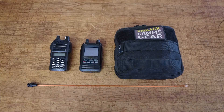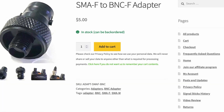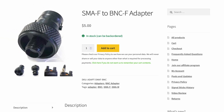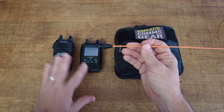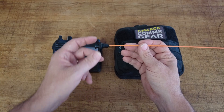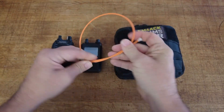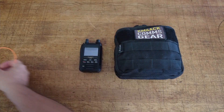Both of those radios have BNC adapters on them, and that allows me to use the Signal Stick by Signal Stuff antenna. I have changed all of my HTs over to use the BNC adapter, and all of the antennas are now BNC as well. This makes it quick and easy to change antennas between radios — going from one radio to another is super simple.